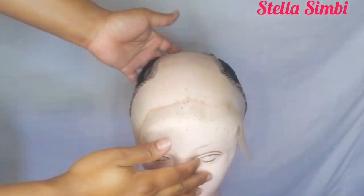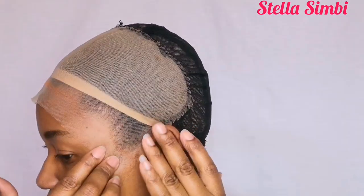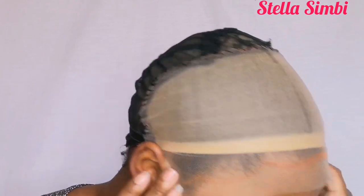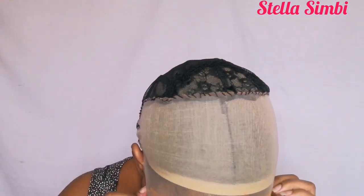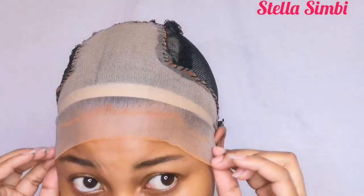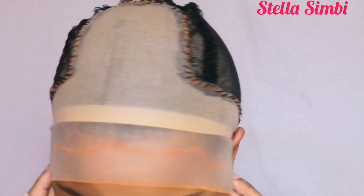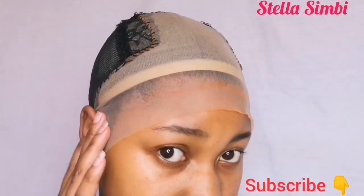So this is how it's looking. I'm going to use these frontals to make a cornrows wig, a hair wig, a nano-braided wig, and more. Thank you so much for watching. If you are new, please don't forget to subscribe. Sharing is caring — share with anyone you think needs to see this. See you guys, thank you for watching.